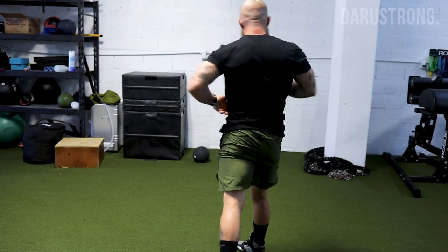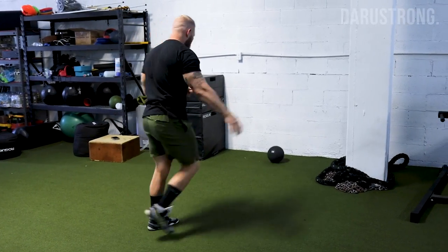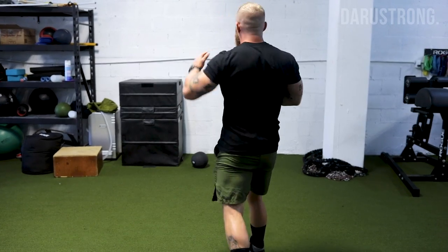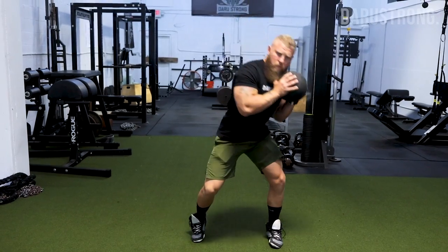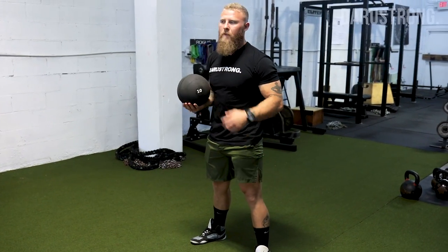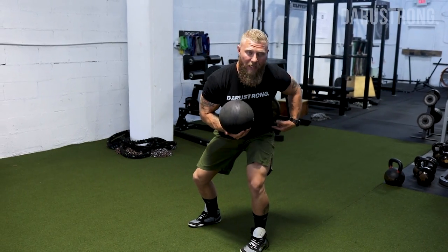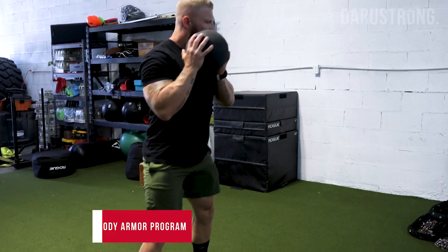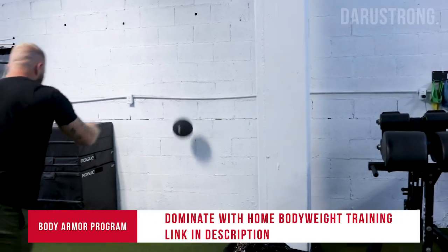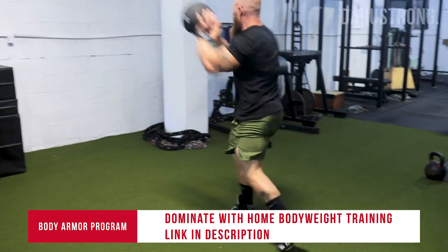From there, press up and arc through, rotating through the oblique sling — you'll feel your obliques firing for that rotational component. Feet should be about shoulder-width apart. As you sit down, pivot and load your hip, drive the elbow in, rotate through, and pivot. Load, pivot — that's the shot put throw.